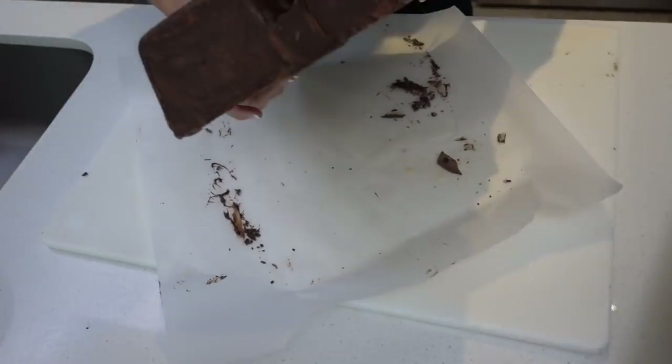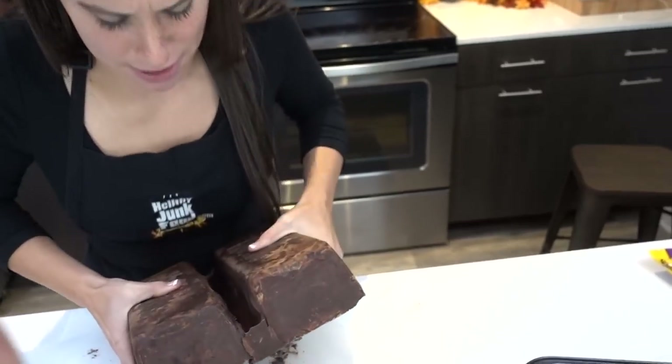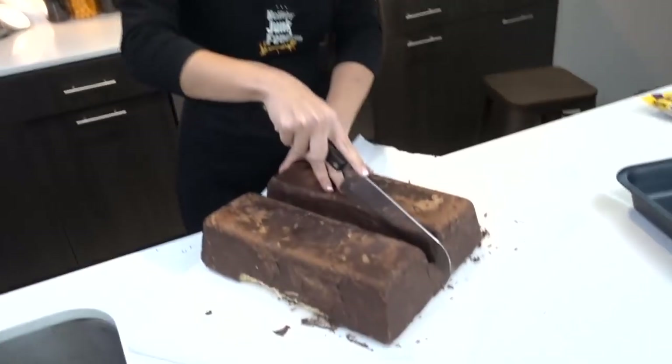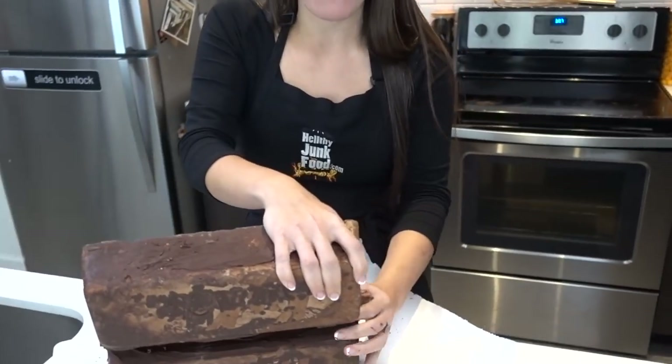Can I break you off a piece of my KitKat bar? Yes, please. I've been waiting this whole video for you to say that, actually. Oh, it's so hard to break! We can do it. This isn't working! Too thick! It's so hard to break! Slice me off a piece of that KitKat bar. Is this a fail?